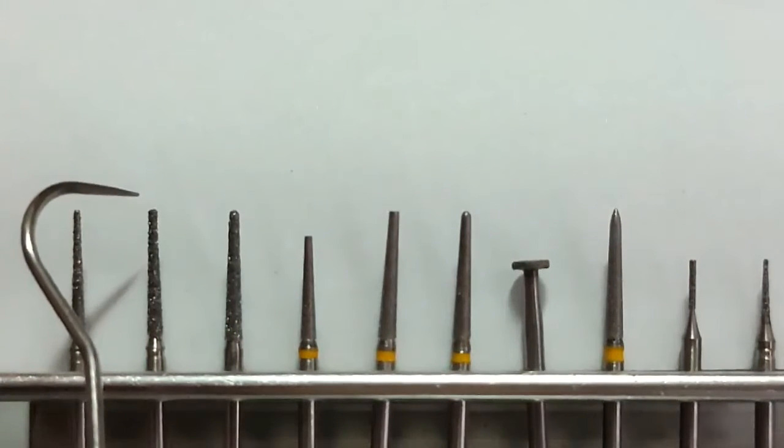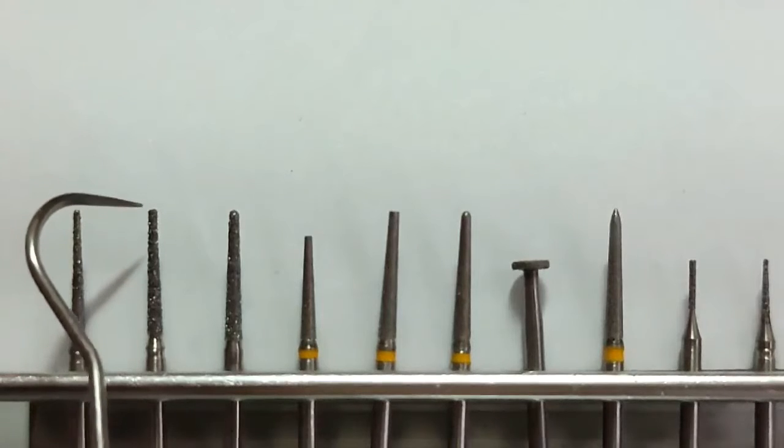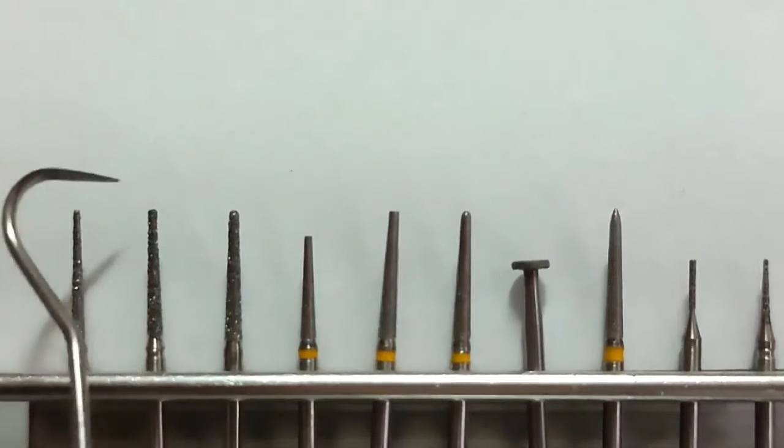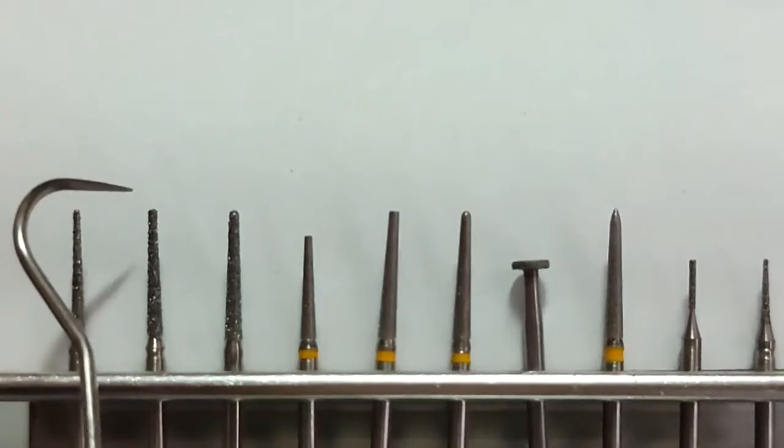And then, beside it, it is a 0.75mm tip flat end burr. So, ito ay both for premolar and molar shoulder preparation.